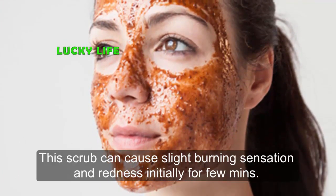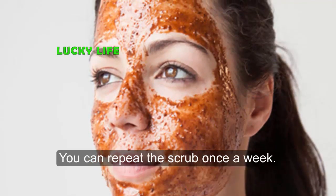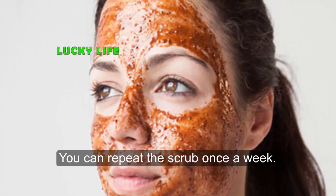This scrub can cause a slight burning sensation and redness initially for a few minutes. You can repeat the scrub once a week.